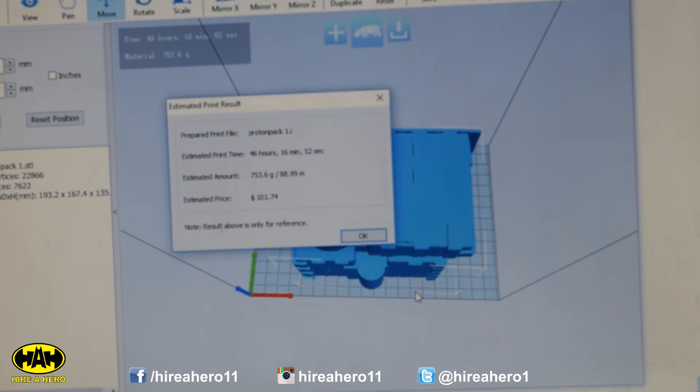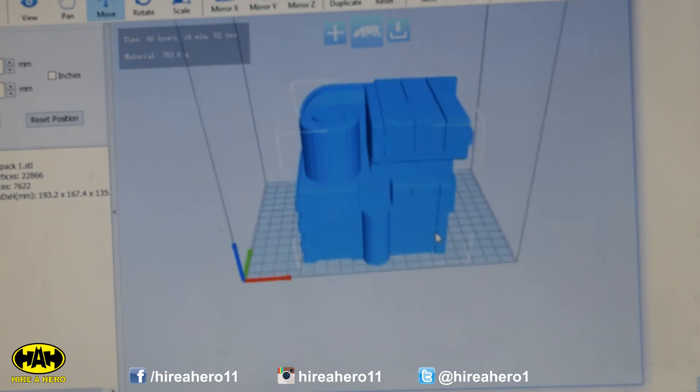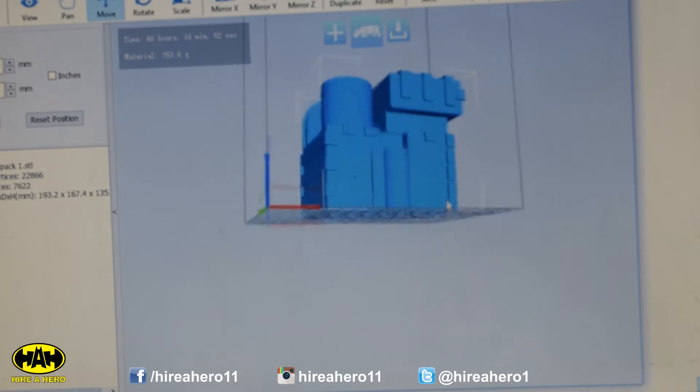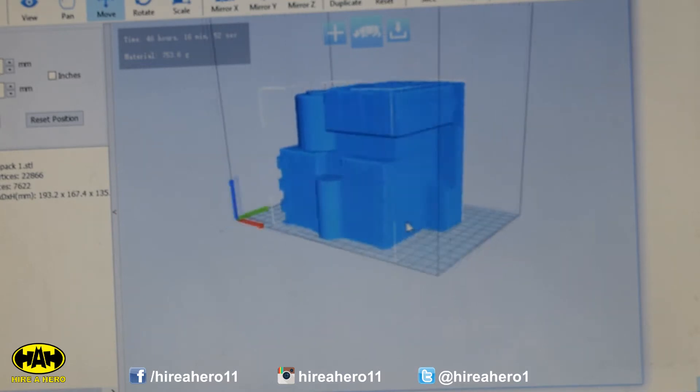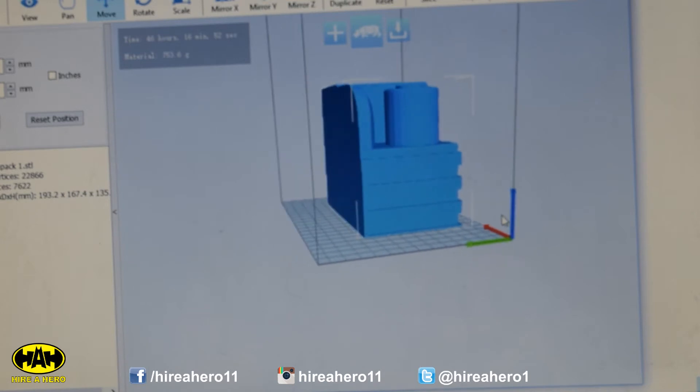I should have enough. Forty-six hours — is there a way we can get the print any quicker? Less infill maybe, but sadly no, not really. Forty-six hours. That is a long time — that is putting a lot of eggs in one basket.